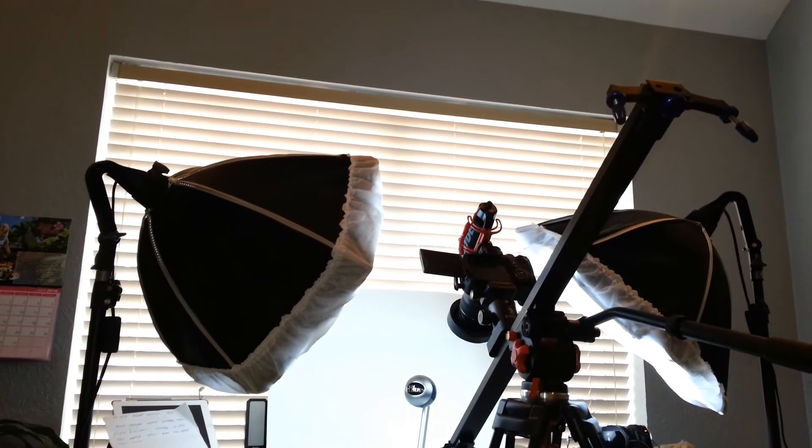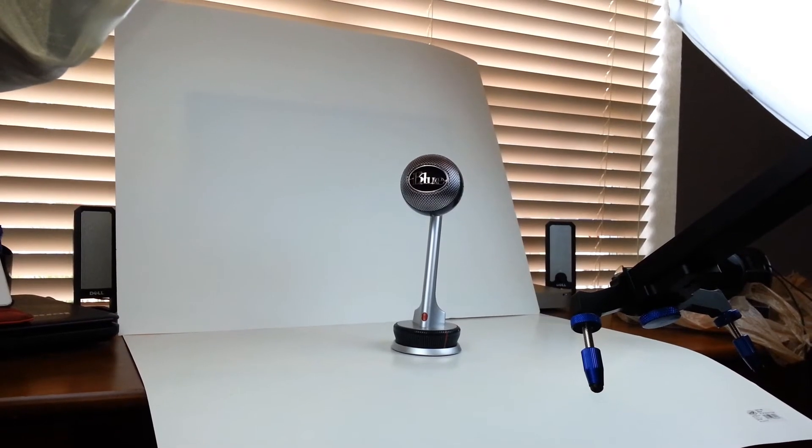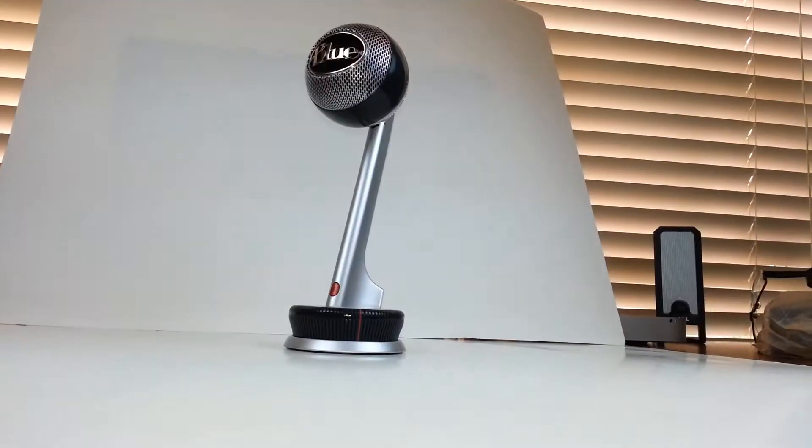Once you have that, that's all it takes. You don't need to spend a ton of money on painting a white wall or having a white desk. This is one way you can achieve that look to make the product really stand out. Simple steps like that really make your video stand out that much more.